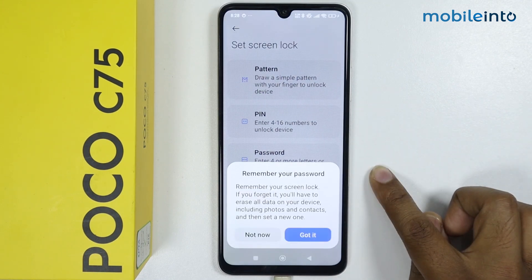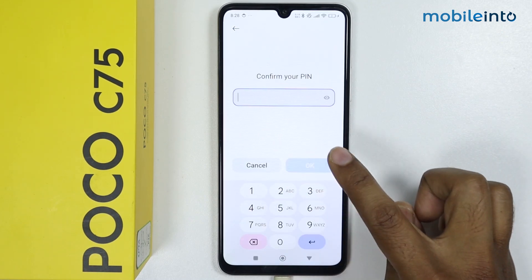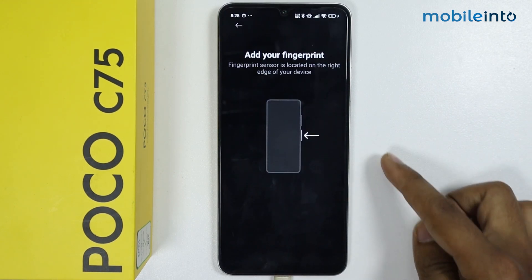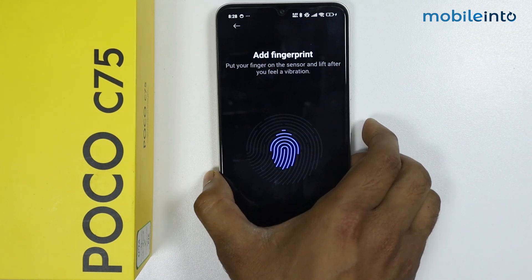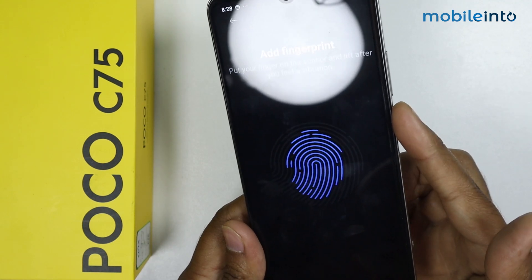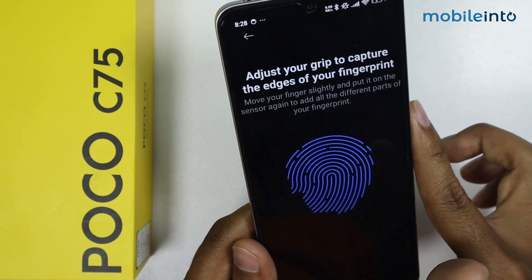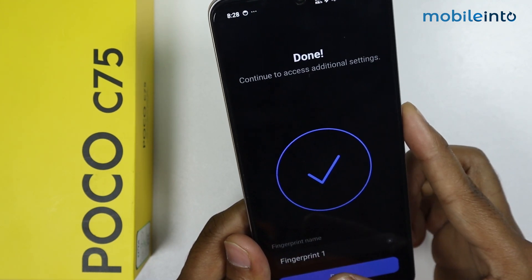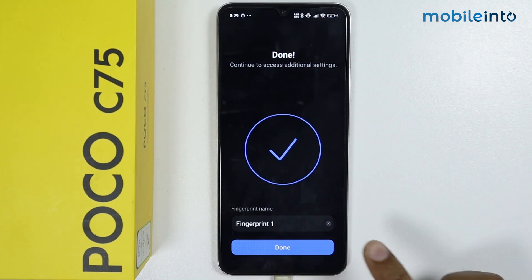Tap on Got It and enter the PIN. Now place your finger on the power button like this and move around it. Fingerprint is added.